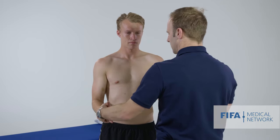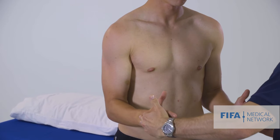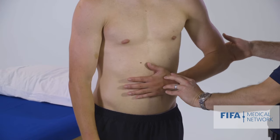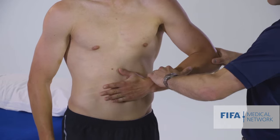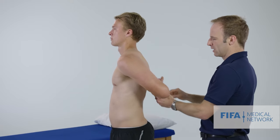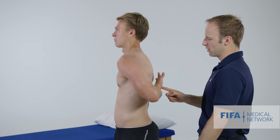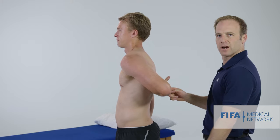Testing the infraspinatus: with elbows at the side, I ask Jesse to stop me pushing his hands together, looking for any pain or weakness. For the subscapularis, we can use either a belly press test — hand on tummy, elbow forward, stop me pulling that hand off — or a lift off test: hand up the back with full internal rotation, asking the patient to lift their hand off their back and then stop me pushing it towards the wall. That's the subscapularis lift off test.